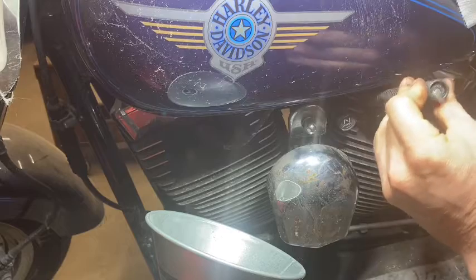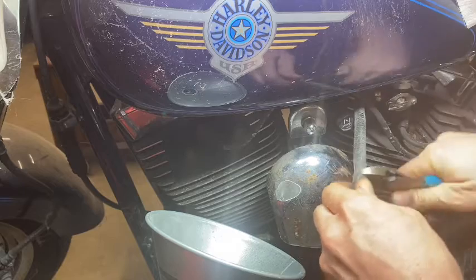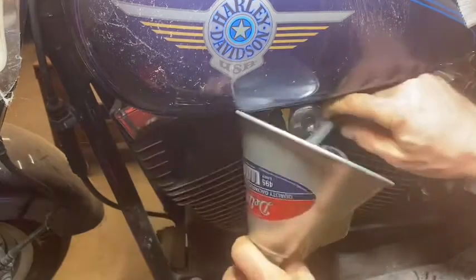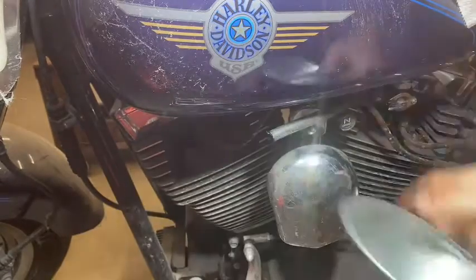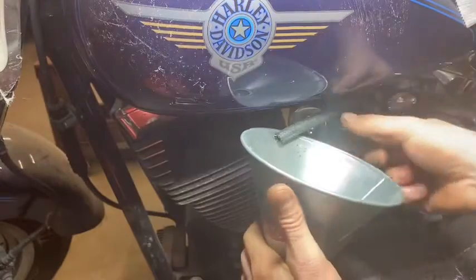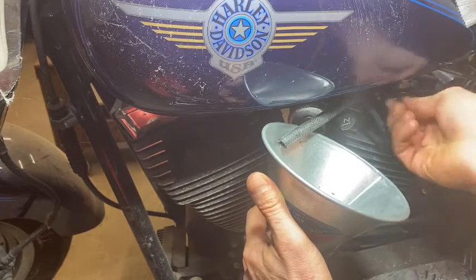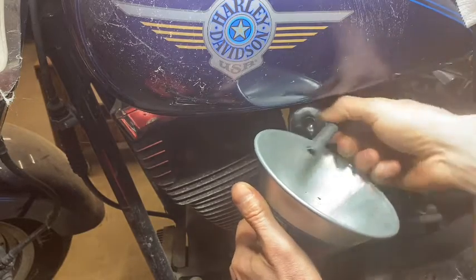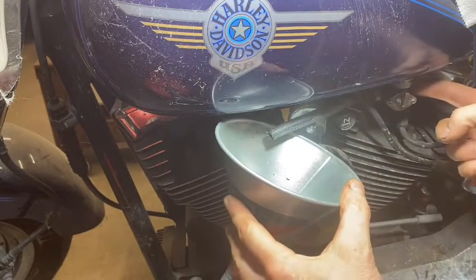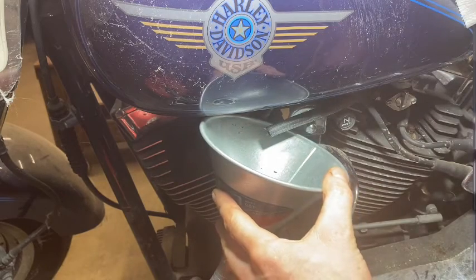My suspicion is that is why this old girl is not running. Whoever put this on here - I don't know what they were thinking. It's a freaking shame that somebody paid for this type of work. So let's cut this damn thing off and see what we're working with. After removing it, we've got nothing - so that wasn't the culprit. My guess is there's actually a filter up in the fuel petcock because this gas tank is full of fuel. Next step: let's tear down this fuel petcock and see what we're working with.